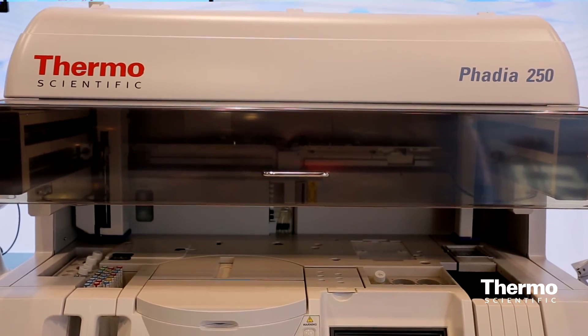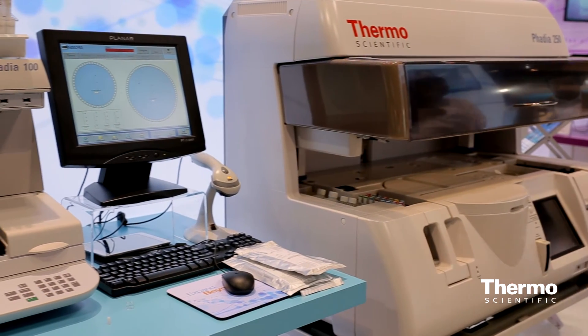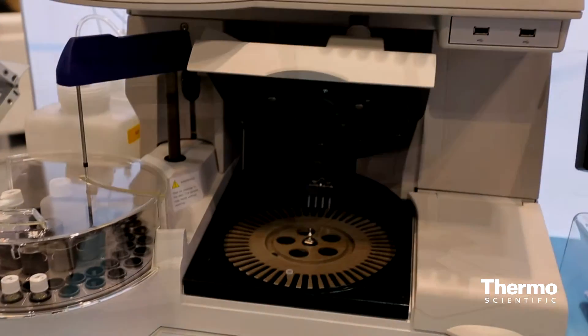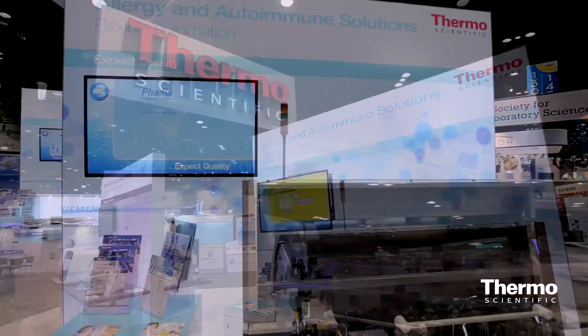From a single blood draw you can start to get a profile of what that patient's allergy portrait might look like — the things they're really sensitized to and might react to when exposed. This Phadia 250 is a medium-sized instrument in our line, typically found in a hospital laboratory running medium volumes of testing. We have the 100, a much smaller instrument suitable for a physician's office, going up to the 5000 for the largest reference labs. We can take care of labs of any size with the testing instrumentation we have.